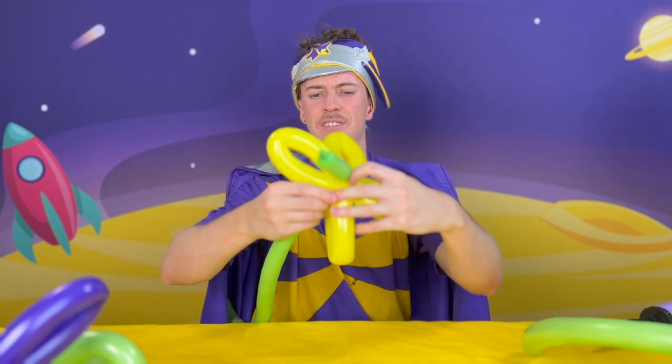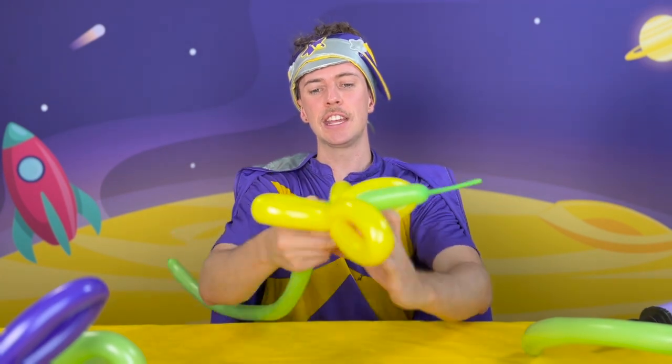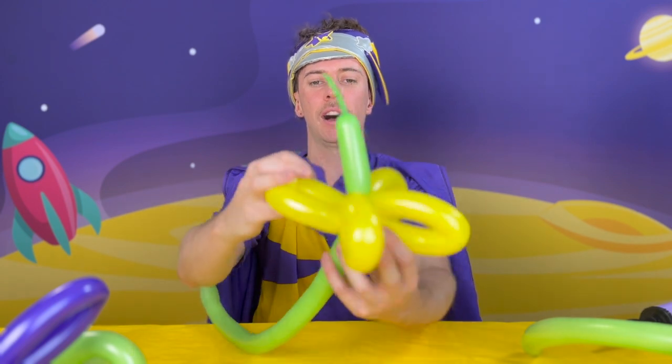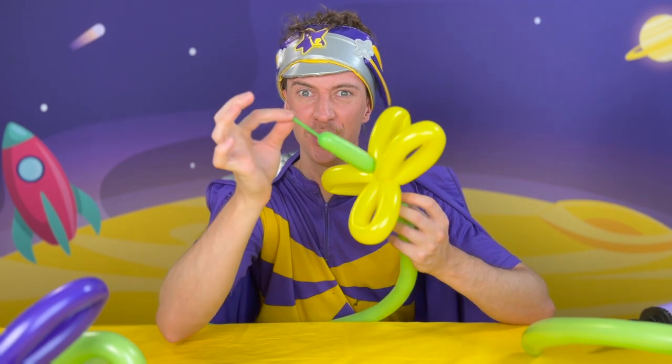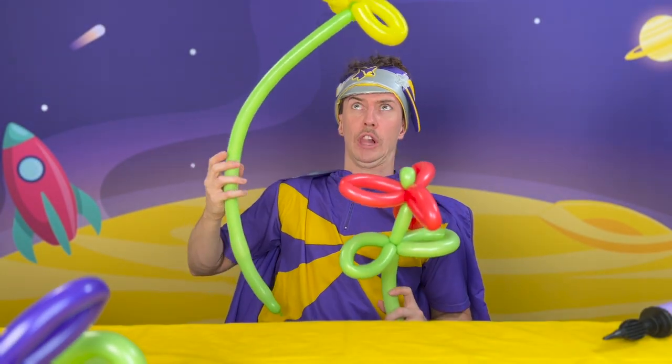Wrap that around through the middle so that you can see it kind of sticking out of the petals. And then adjust it so that it is popping up the top. You should see the stem at the bottom, and then you should see the middle part out the top. If you want to be really tricky and make this look cool, you can use this to fold it over. Like so. This is quite a tall flower.